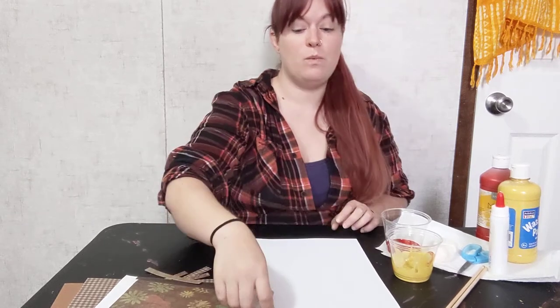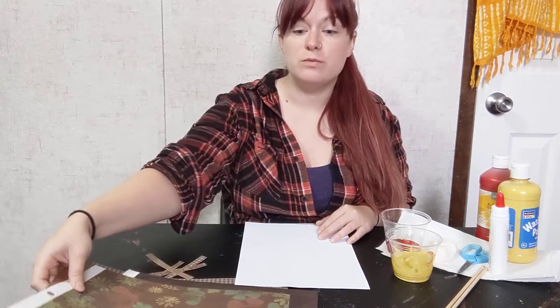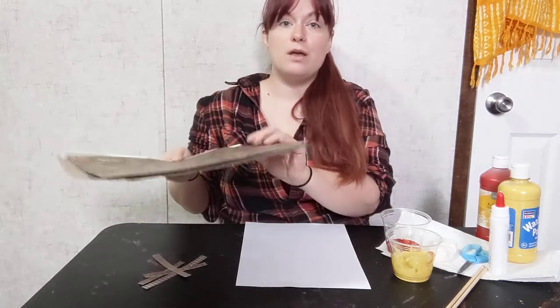First, what you're going to need is a piece of white cardstock, or you could do black so that it's at night — whichever is fine. You're also going to need some sort of brown paper; you could use brown construction paper.